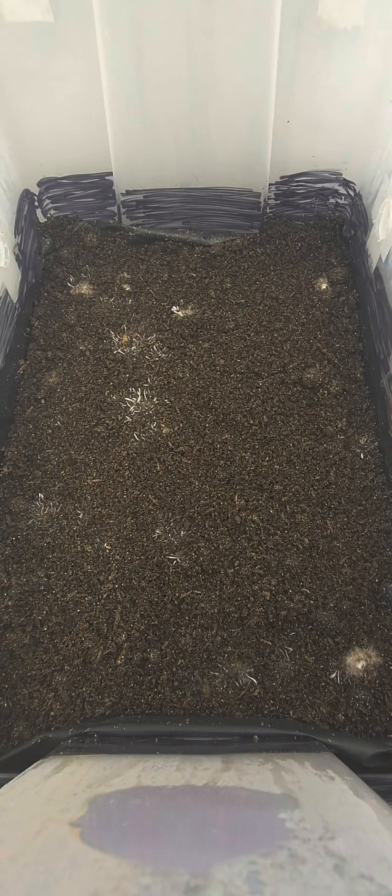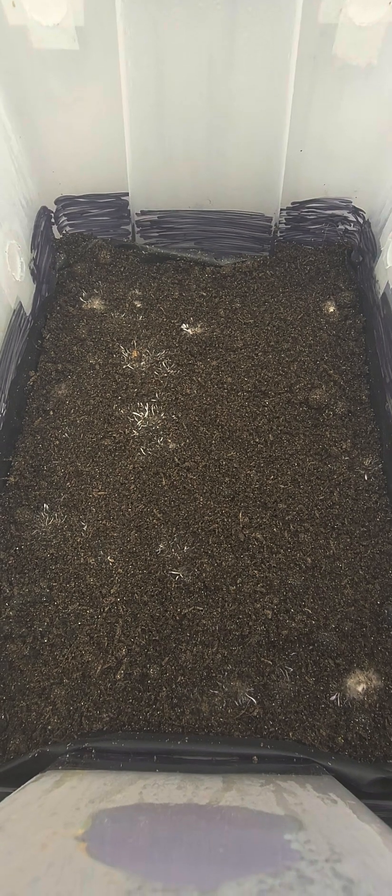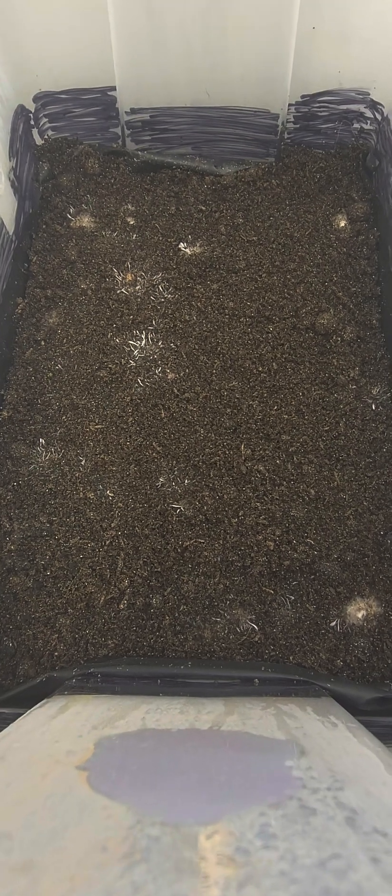I'll do another update, but I guess the answer to that question is yes — you can store fully colonized grain jars and bags in the fridge. Like I said, these were in there for at least four months, maybe closer to six — I'm not trying to give any wrong time increments — but they were in there for a good four months. I kind of forgot about them, they got shoved back in there, and I came across them.